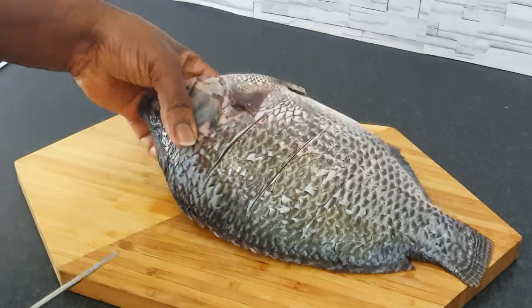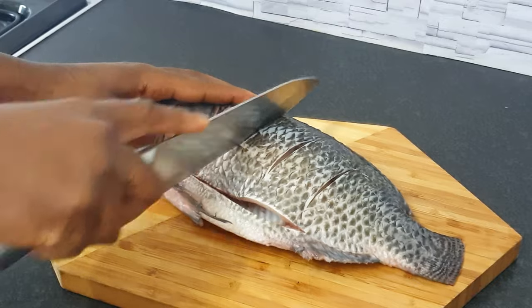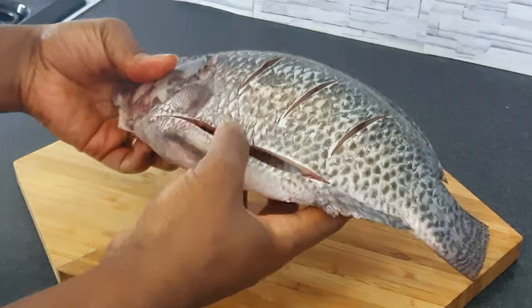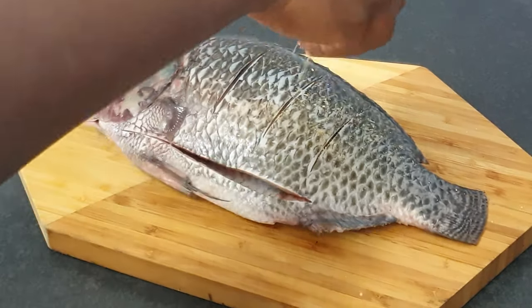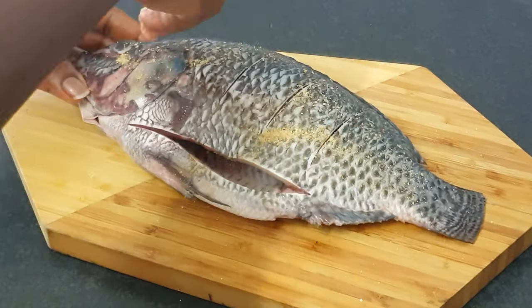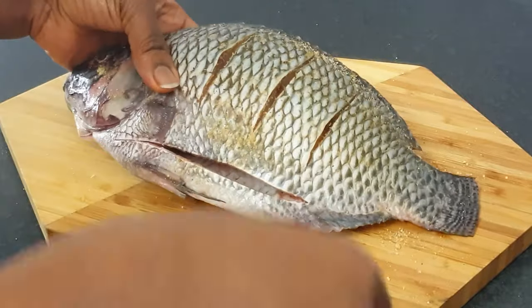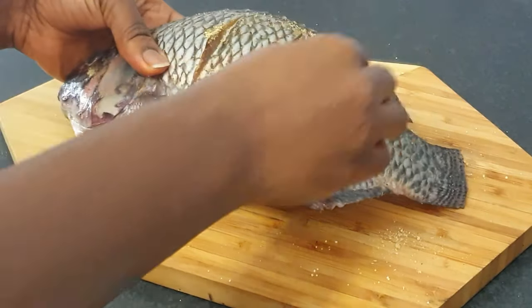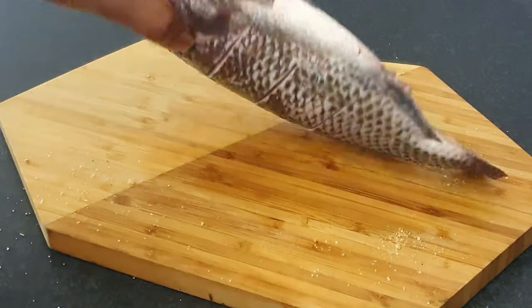I've made slight slices on the fish as you can see; the inside has been washed including the head, and I've taken all the guts out. So the first thing you want to do is sprinkle your favorite fish seasoning onto the fish. Go ahead and sprinkle it on and rub it in well so that it gets in.